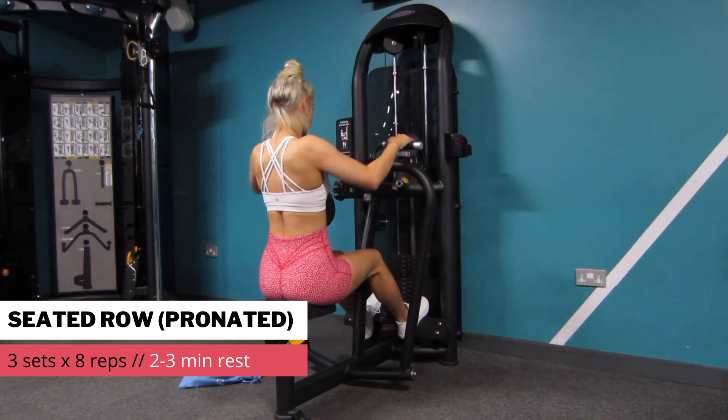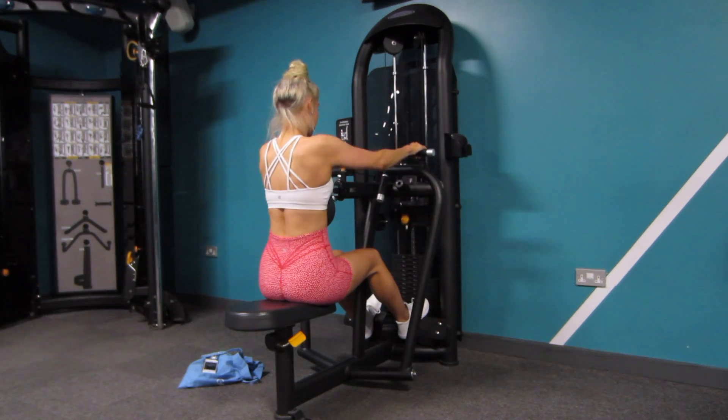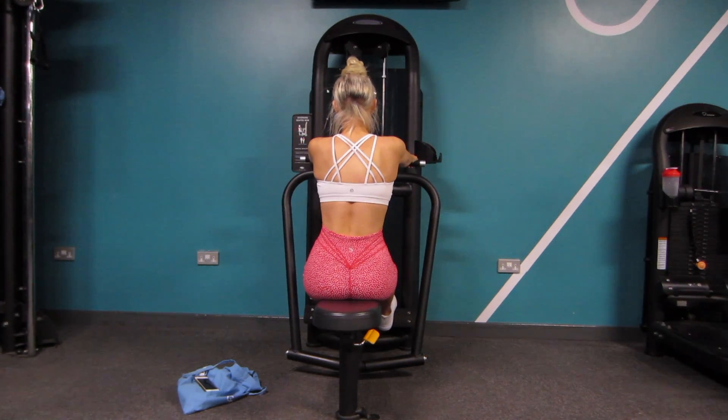Lastly, we have the seated row with a pronated grip. I like using the chest supported row — I just feel like my body feels a bit more stable. This kind of grip is really good for your upper back, so your traps and your rhomboids.